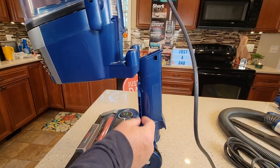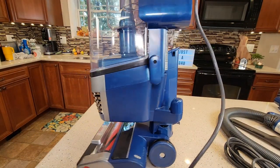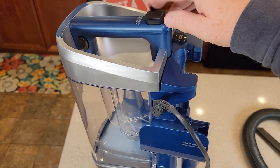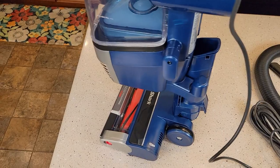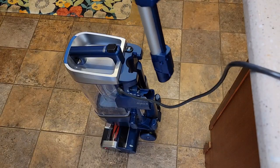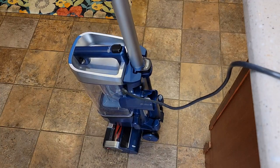Get the lift-away — there are these little rails it's going to slide onto, and then make sure it clicks. Up here, this is the release for the lift-away. You press that button and it slides off. Next, find the wand and it's going to slide in here until it clicks.